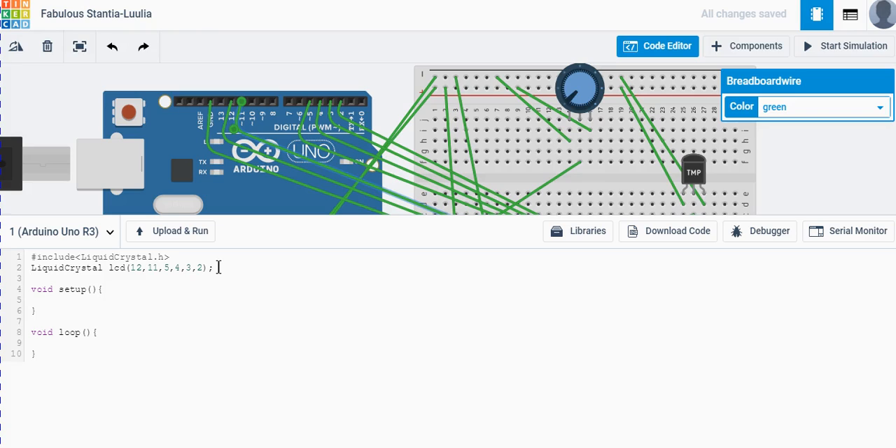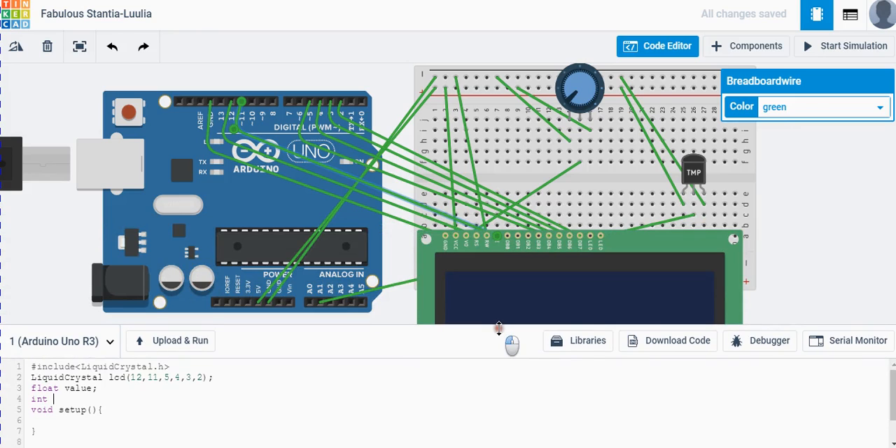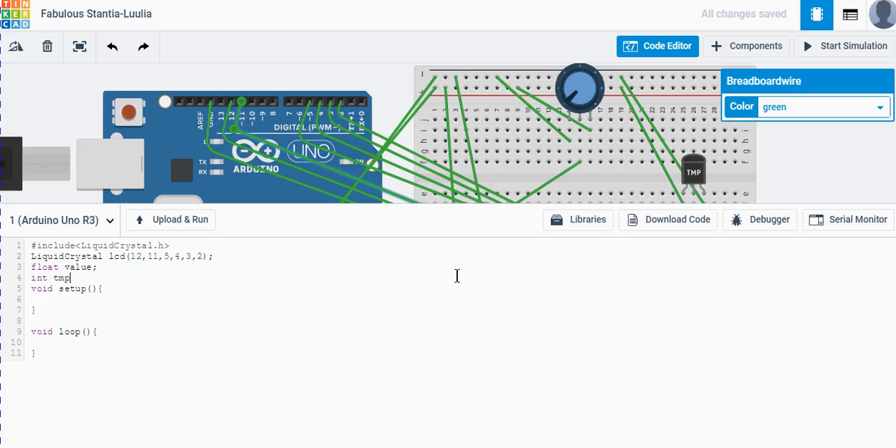We need a float variable called `value` to read the data, and we define the temperature sensor pin as `tmp = A1`. In the setup function, we initialize the pin mode. The screen name is set, the A1 pin is configured as input. We don't need much more in the setup.